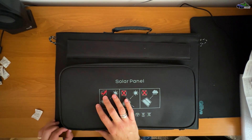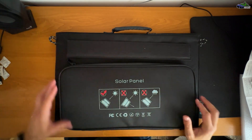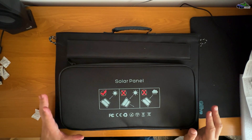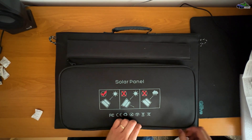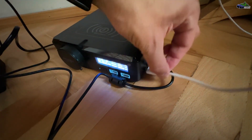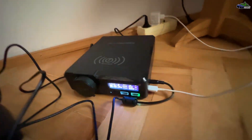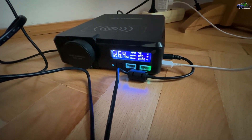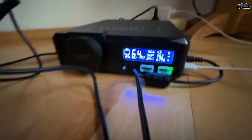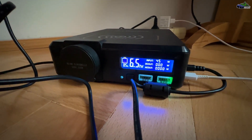Now let's go back to the power bank and see how it performs after it's fully charged. Let's try and see how fast we can charge up the power bank using both ports. Let's see what time it is — 19:24, we have 5% charging. Let's see what the final time is for charging up to 100%.